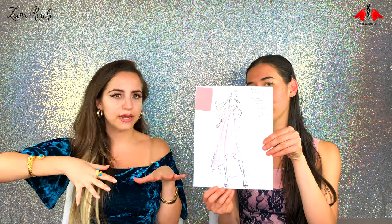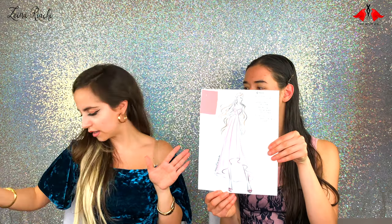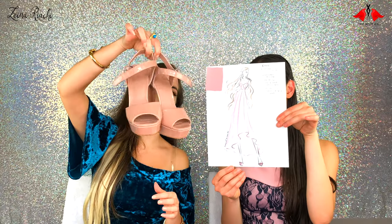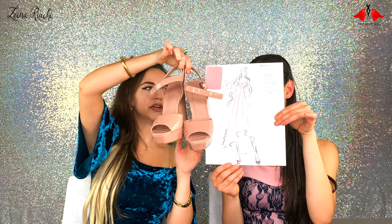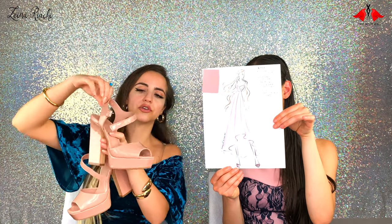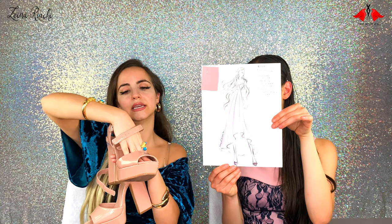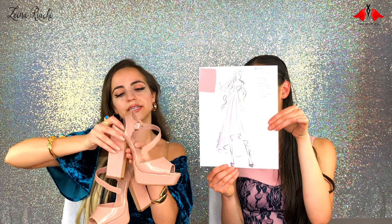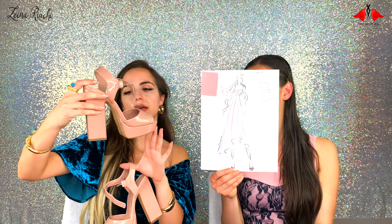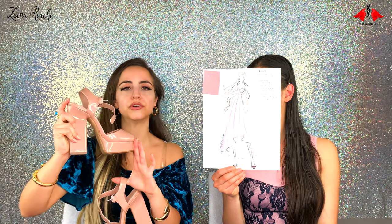For a monochromatic look, I would pair this with blush sandals which are very close to the color of the fabric, and at the same time they blend in with my skin color. So when you're wearing it from far, you don't necessarily see where your skin ends and where the sandal starts. These are Madden Girl shoes from Steve Madden — platform sandals that are super comfortable.